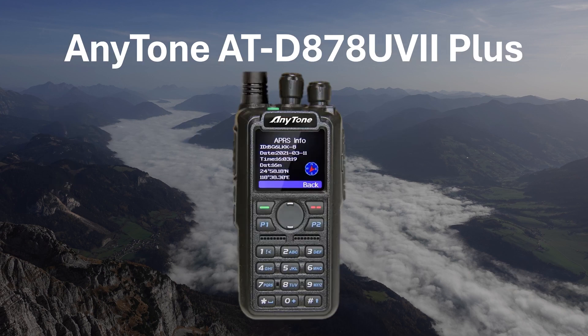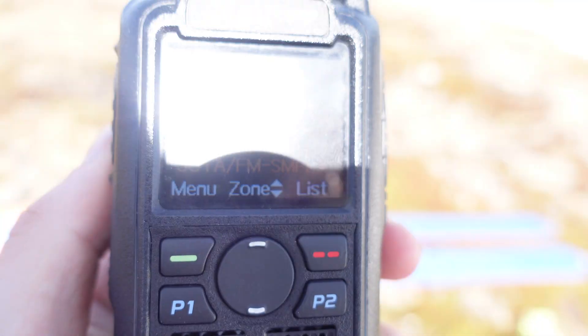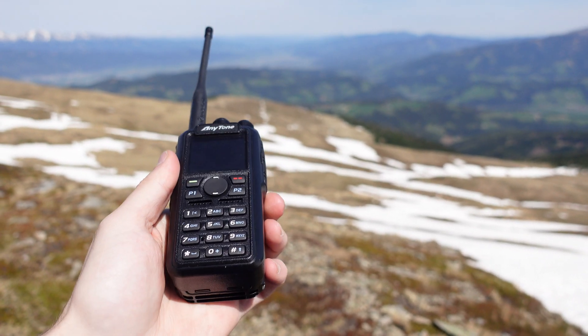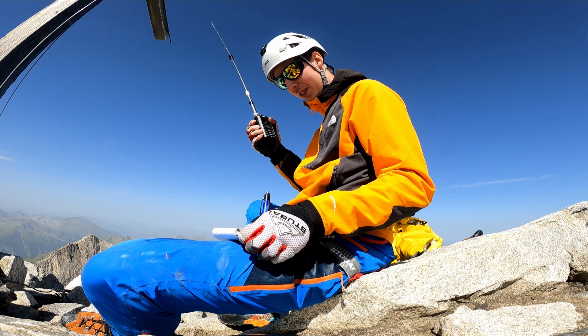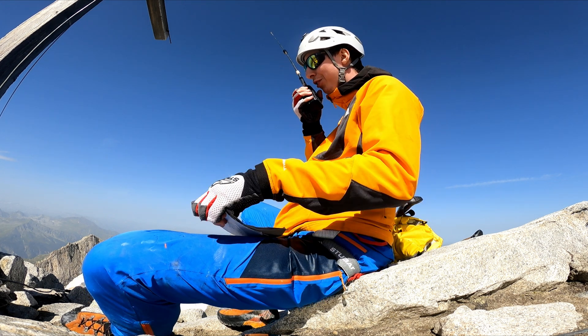The Anytone ATD878UV2 Plus is a very popular DMR radio that brings an enormous feature set, making it a very good choice for SOTA. The massive battery seemingly never runs out and enables up to 8 watts of output power in turbo mode. You can beacon APRS via DMR or FM, whatever works best in your area. It's also possible to send APRS messages, which you can use to spot yourself or someone else via the APRS network. Being a DMR radio, you're opening up a new channel of communication, including messaging via the DMR network, again useful for spotting.